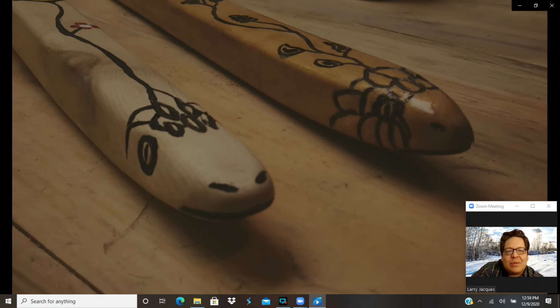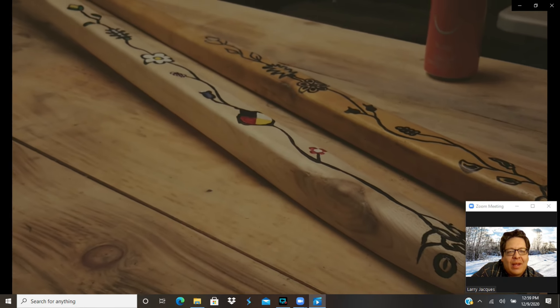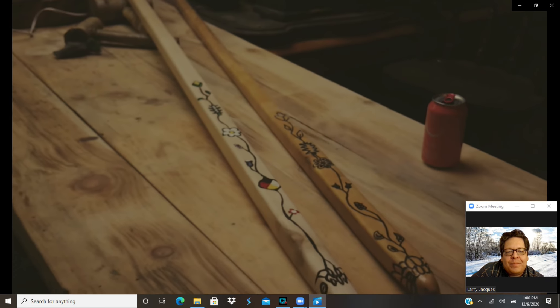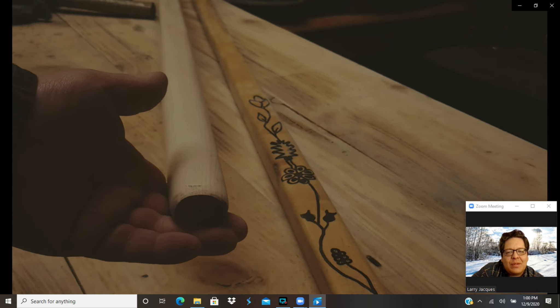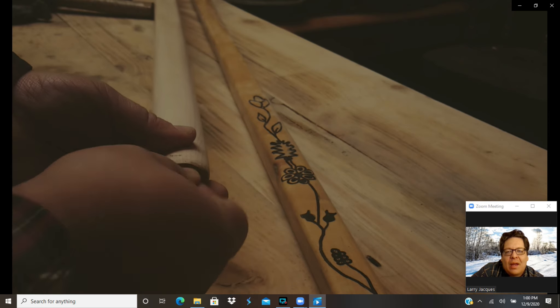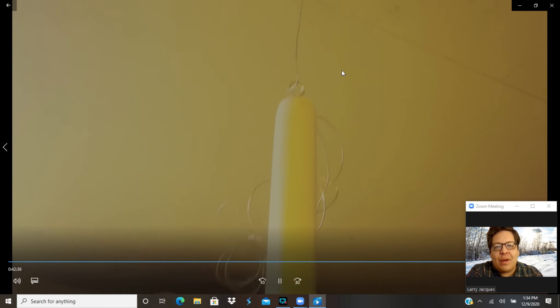The next thing we need to do is get some sort of gloss finish on this thing — to keep all that paint protected so it's not wearing off right away and looks good throughout the season. In order to do that, I'm going to hang this piece up. So I pre-drill a hole in the end of the snake and I'm putting in a little brass screw. That's going to let me hang it up and apply some urethane.